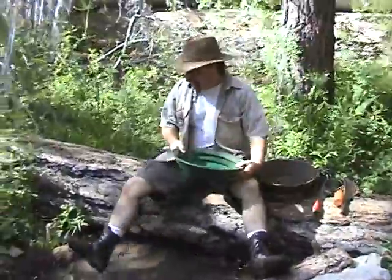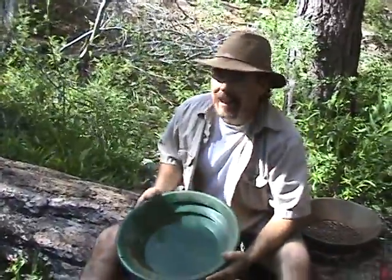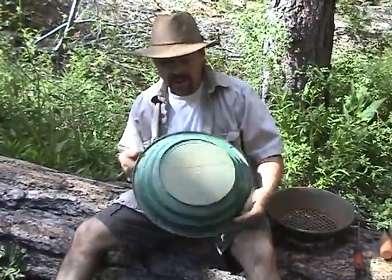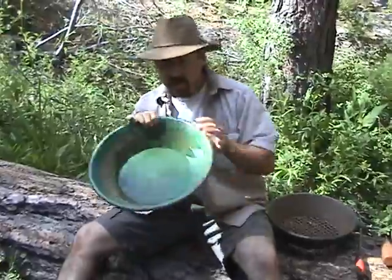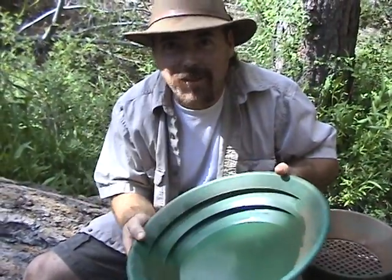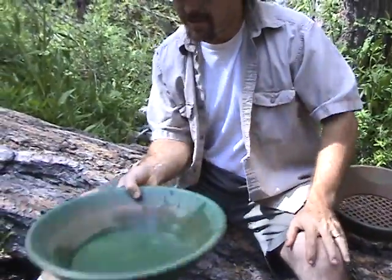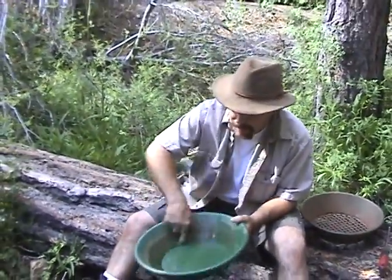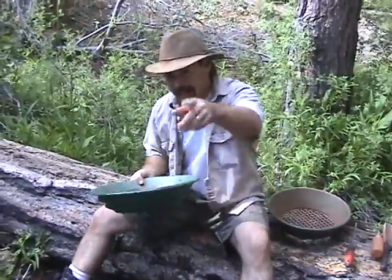The first thing you're going to want to do is get yourself a really good gold pan. In my particular years of experience, out of all the gold pans I've ever used, the Garrett Super Sluice is one of the best. It's got two big deep riffles — ain't no gold getting out of there. It's got little ridges on the back for your fingers so you can hold on to it and your hands don't get fatigued panning all day long. It also has a nice wide bottom so the gold has a chance to settle out while you're stratifying the material.